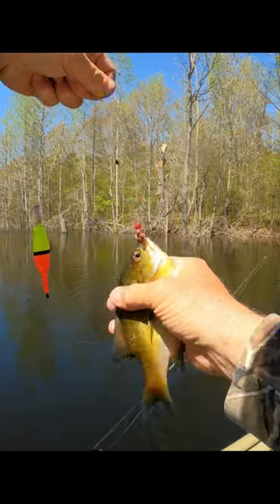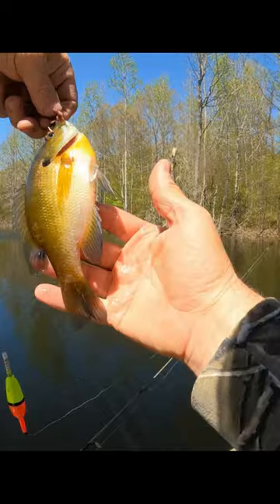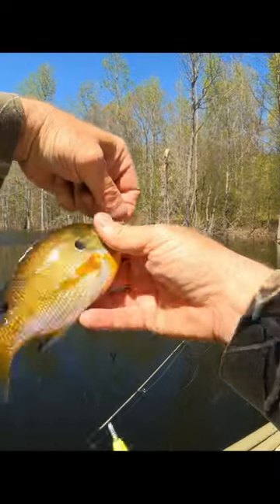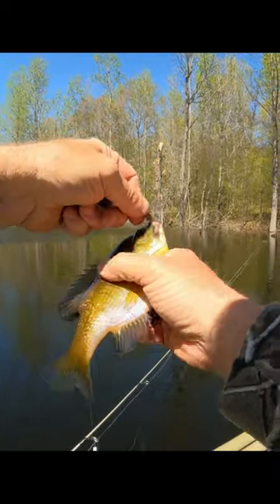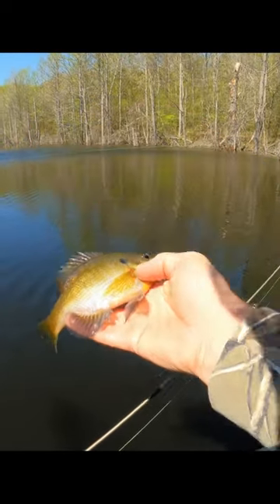One thing I can tell you guys — they're getting nice and thick and plump, the backs are finally starting to get real thick on them, so you can tell they're eating a lot more. That's a pretty one, got a little purple on the tail end there.